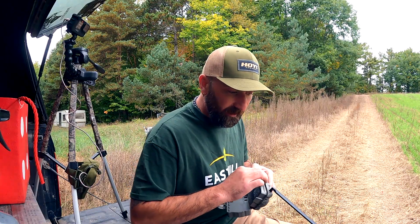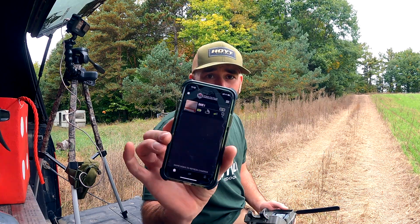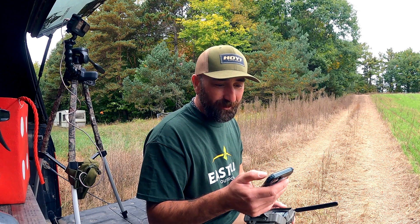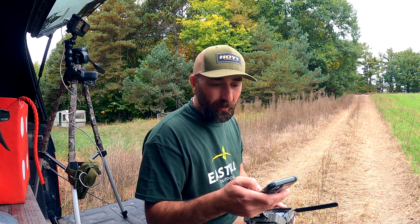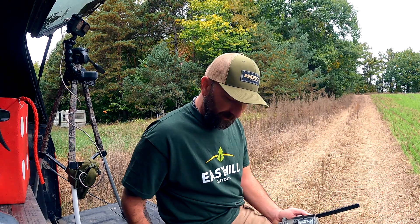We're going to put our SD card in. I've already downloaded the Stealth Cam app. We have a camera with pictures already on it that I just got. We're going to go to add camera, scan the barcode, and tell the camera to activate.